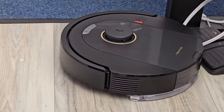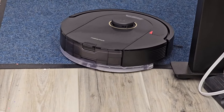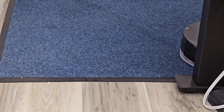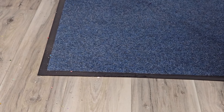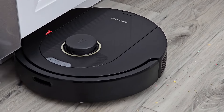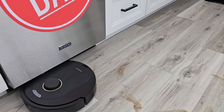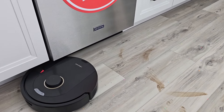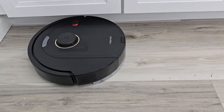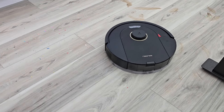It cannot lift that mop pad, so in order to avoid a rug I would have to make that a no-go zone, or make it a separate room and take the mop pad off when I need it to vacuum only. It does get a little bit of the muddy mess off the floor, but it does a good job of vacuuming. Once it does the perimeter of the room, it goes back and forth and makes straight lines.